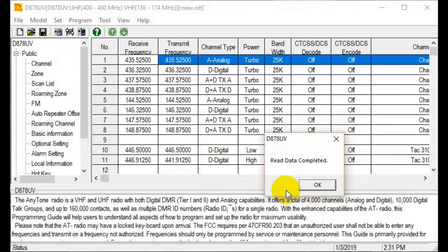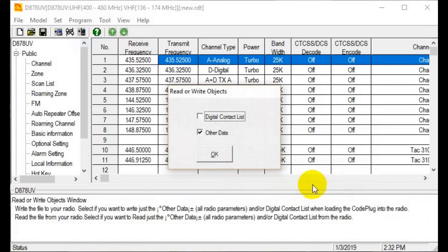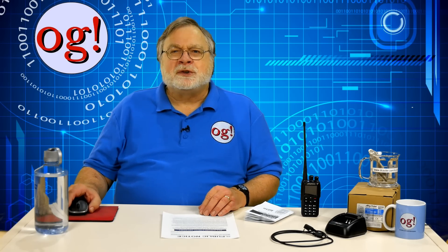Again, like all other radios, when you write, you write the whole thing. Note that there are two things you can write separately: the digital contact list, or the other data. The other data is the one you want. Note that the sum total of the quote other data is in fact the code plug. You may be lucky to live in an area where there are pre-built code plugs. If so, you can write those to the radio, but be sure that your own personal DMR ID gets programmed into your radio too.